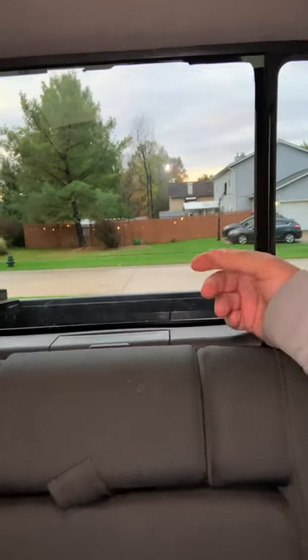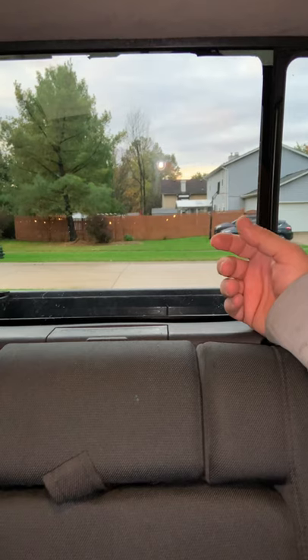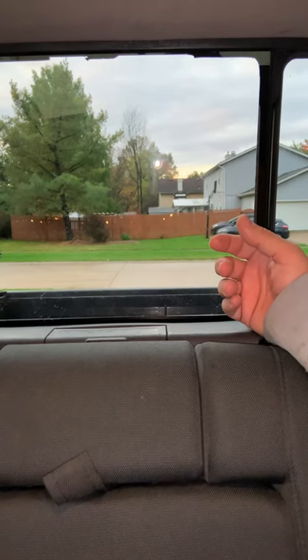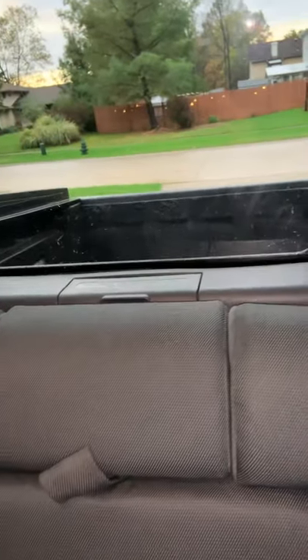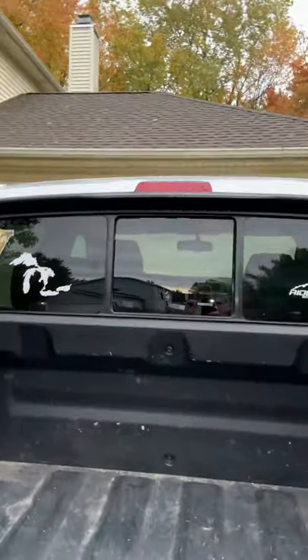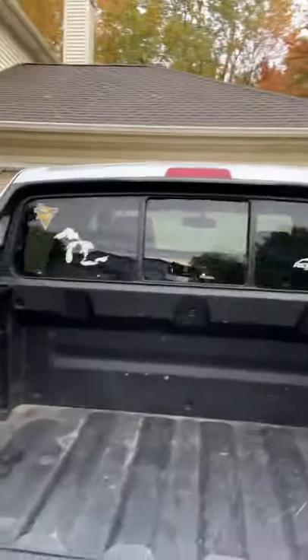It looks good. I got this glass from National Auto Direct Glass, and it was about $125 to $135 with tax. I'll go along the outside so you can see it too. It looks just like the factory glass. That's all I've got for you.